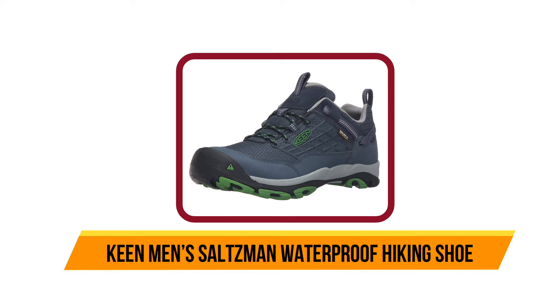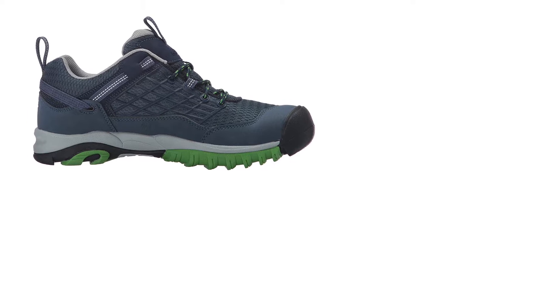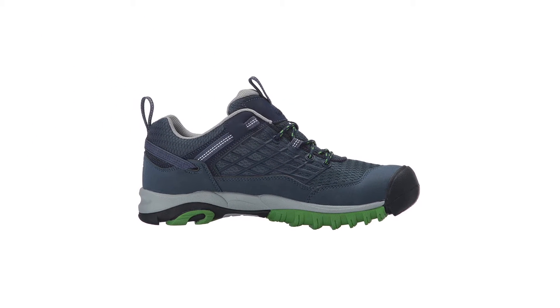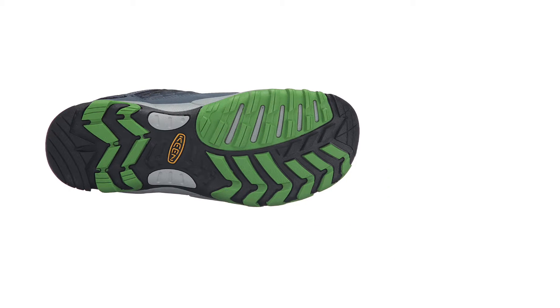Our third product is the Keen Men's Salzman waterproof hiking shoe. If you're looking for waterproof disc golf shoes, look no further. These shoes have a rubber sole that stays durable on any terrain, and they are designed with waterproof mesh throughout to keep your feet not only dry but cool and sweat-free.